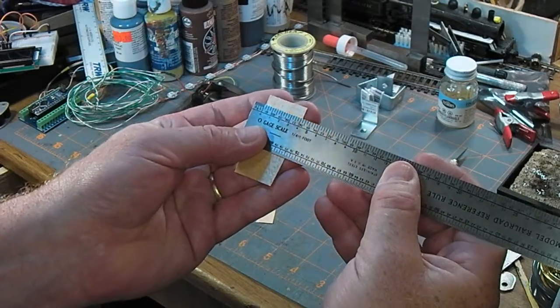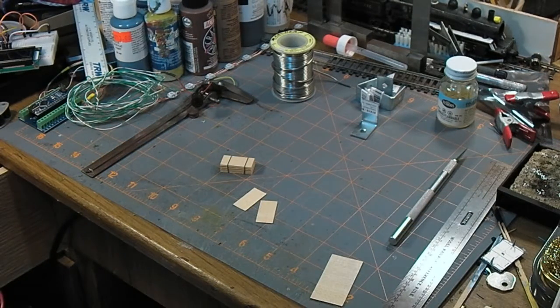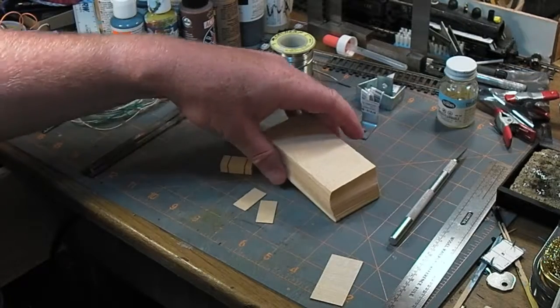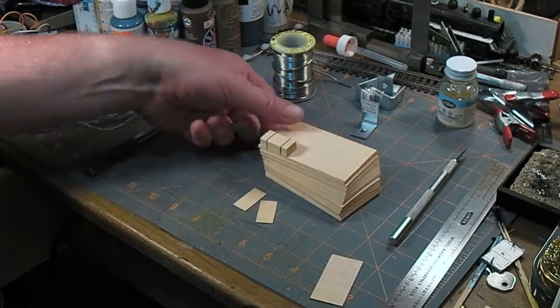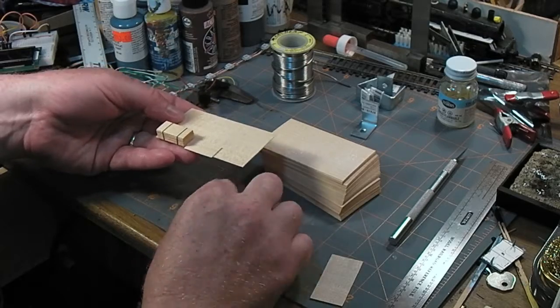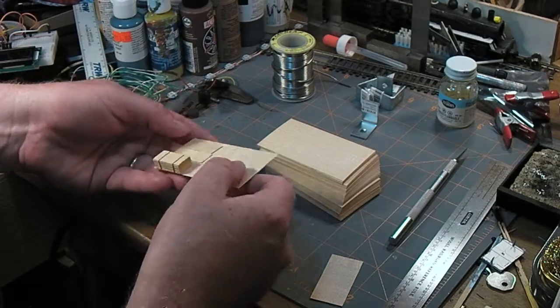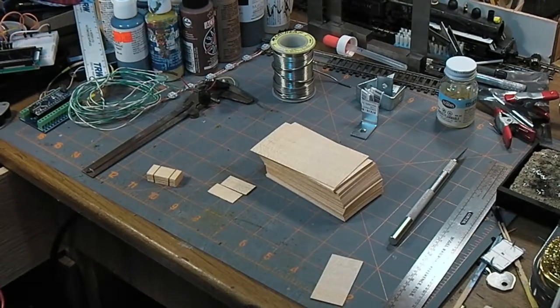These are made from veneer — wooden business card blanks that I bought from Lee Valley. They sell a package of 50 for about four and a half bucks. In each scale you can get quite a lot: about nine sheets of plywood out of one of these business cards.